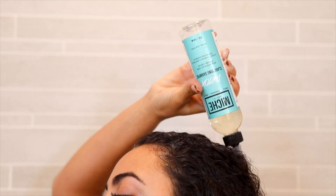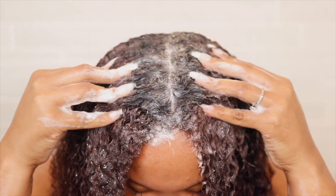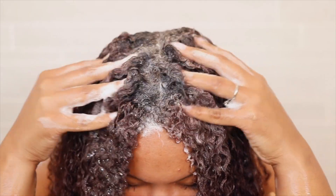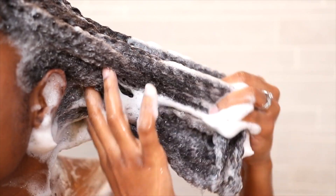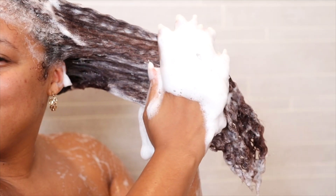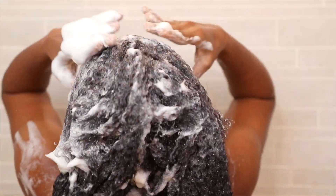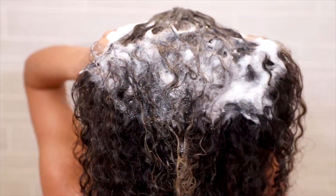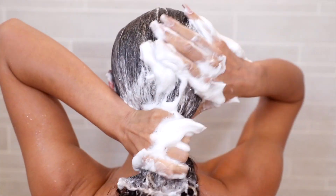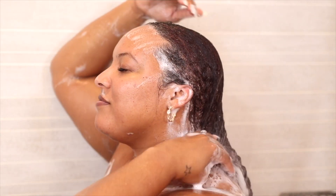Detox gives your hair a fresh, clean start. Shampooing your hair is an important step — that's why we suggest using the balls of your fingers to massage your scalp to ensure that all buildup is removed, then work down towards the ends of your hair to make sure that the length is clean as well. Shampooing your hair is a must-do for your wash day. Once you have completed washing, it's time to rinse out the shampoo and follow up with step number two.